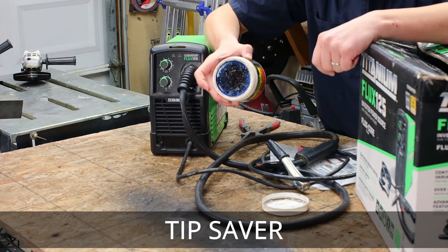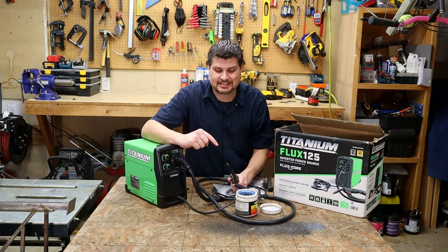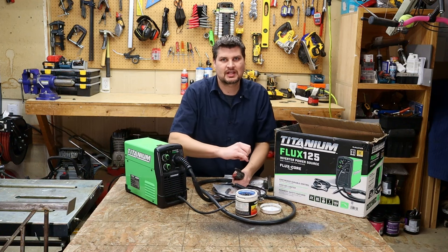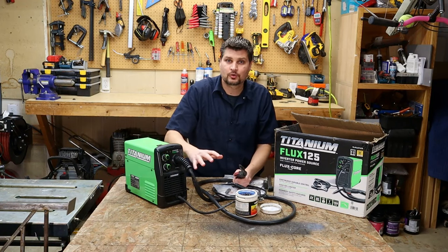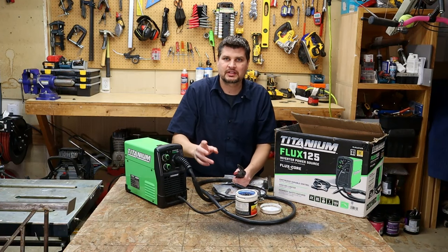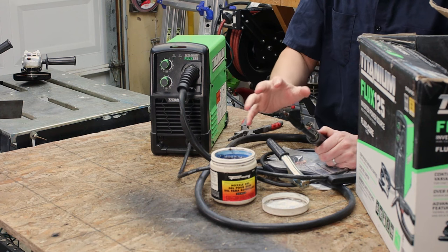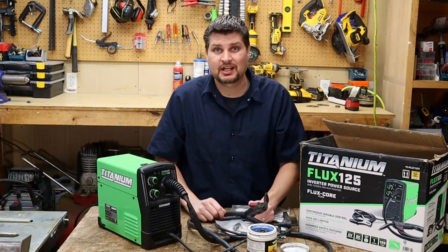What is that blue stuff you dip your nozzle into? It's nozzle gel, and that's the reason I'm still on the same tip I started with. You're essentially putting a lubricant on it. With flux core welding there's a lot of spatter, and over time it builds up on the tip and nozzle and clogs it. If you dip it from the very beginning and clean off any buildup with a wire brush, all the spatter comes right off and you've basically got a brand new weld.